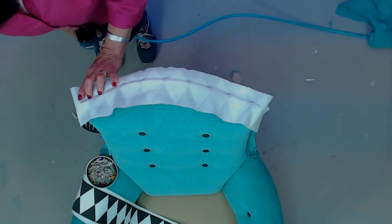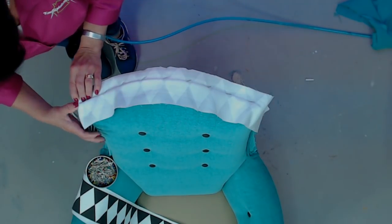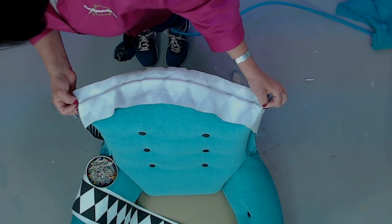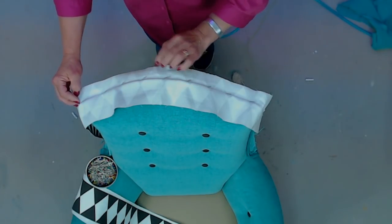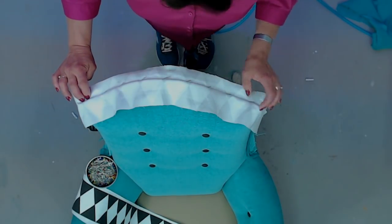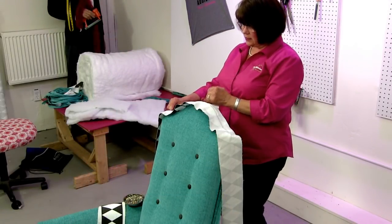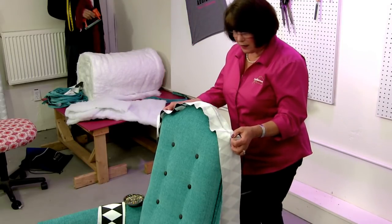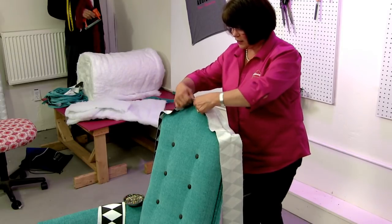I'm just stapling right up behind that cording. Now, my corners didn't end up exactly as I thought they would — either the chair is not symmetrical or the fabric print is a slightly different size as you go. I thought I was going to have a part of a white triangle on each corner, but I only have a part of white on the left and the black is almost coming to the edge on the right.